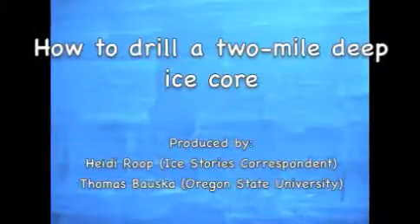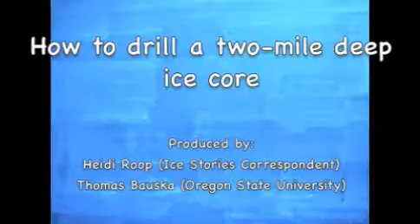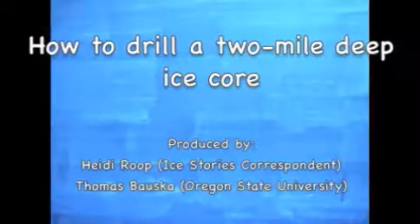Hey there everybody, it's Heidi Roop and Thomas Boska and we're gonna take you through the drill arch today and show you what it's like to drill an ice core with a deep ice sheet coring drill. So come along and join us — off into the wild world of coring, here we go!